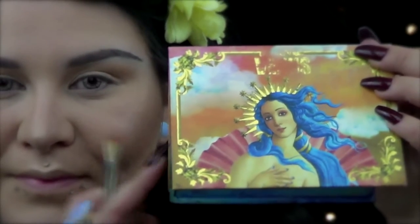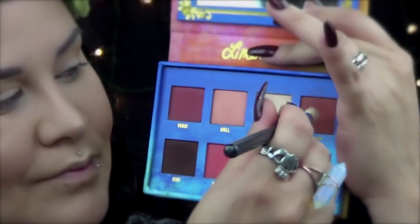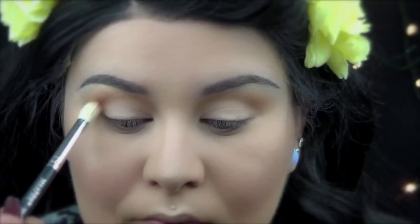Here I'm using the Lime Crime Venus palette and I'm going to grab Divine and I'm going to use this color right on my crease.